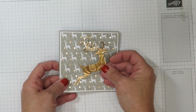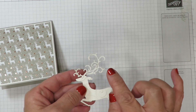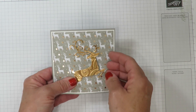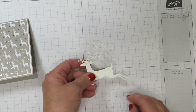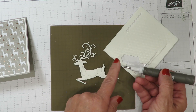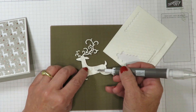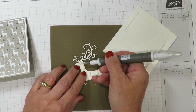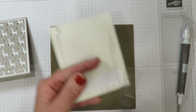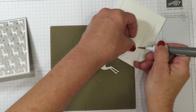My next step is to adhere my reindeer to my card. I'm going to use mini dimensionals in the large area and then tiny bits of liquid glue on the antlers to make sure nothing gets ruined going in and out of the envelope. I like to use the paper piercing attachment on my pickup tool to pick up the dimensionals. For the hind quarter area I need something a little smaller — take your scissors and while the mini dimensionals are still on the paper, cut them in half. That makes them a smaller size, perfect for tighter fit areas.